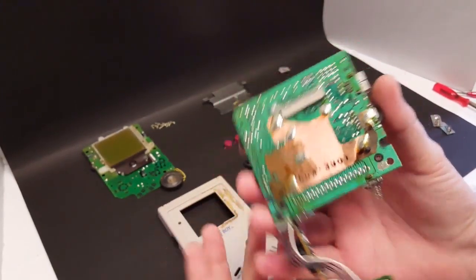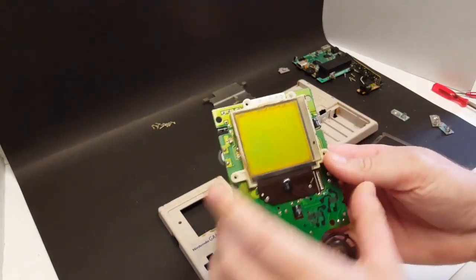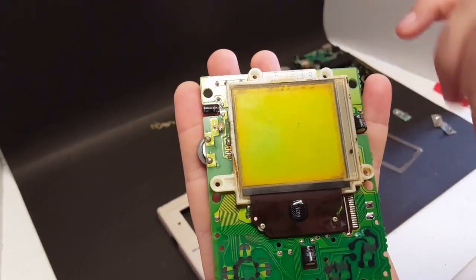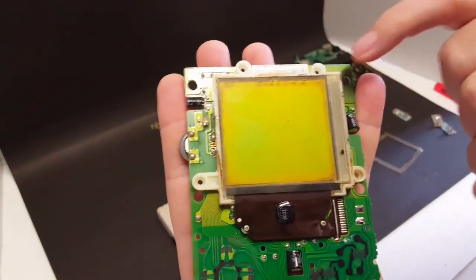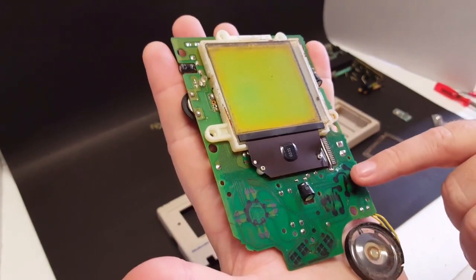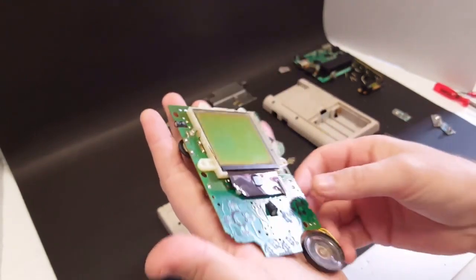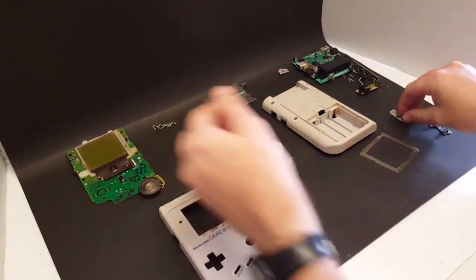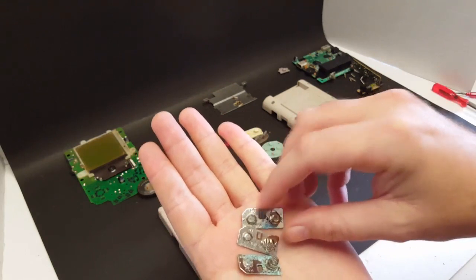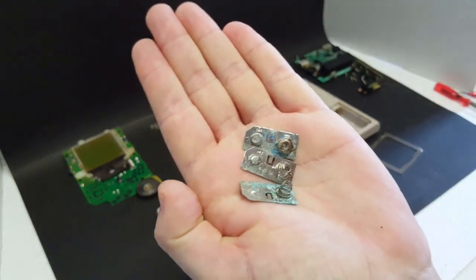It's just in really bad shape. So the challenge here is going to be: one, to see if we can even get this thing working again, and if we can, then we're going to be modding it. I don't even know if the screen works. A little tip to help take some of this corrosion off is going to be to soak these in white vinegar.